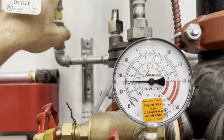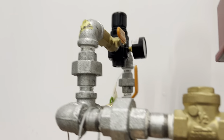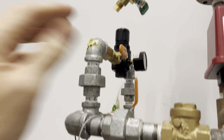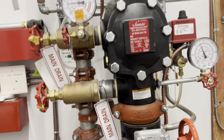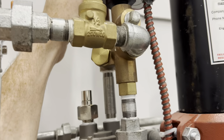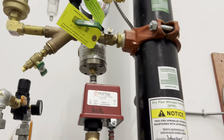Once it's up to pressure, you close the fast fill and then open the slow fill. Give it a few seconds, and once everything's good you can open the accelerator line really slowly — it's really sensitive and can set off the system really quick.